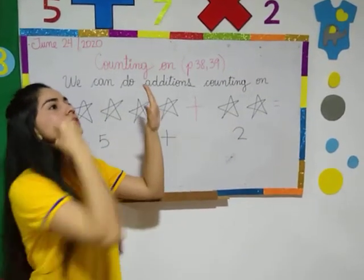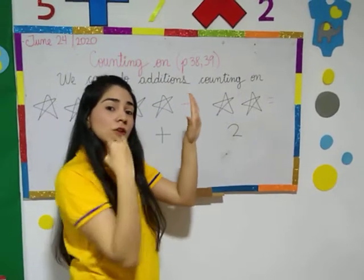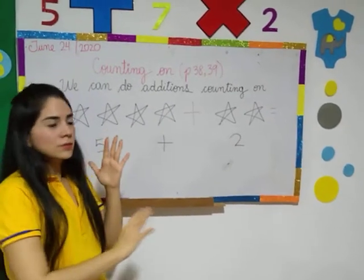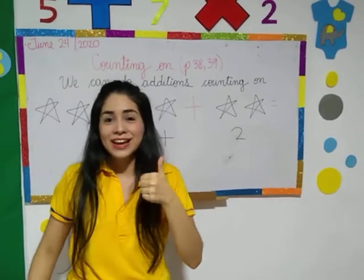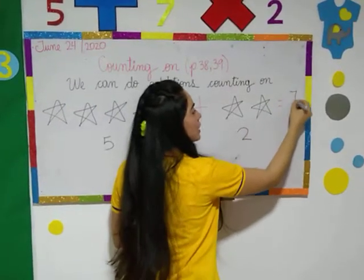Five. Six, seven. So you have to continue counting — you are not going to count from one. You have to count: five, six, seven. Seven, Miss Gina. Very good. Now I'm going to write it here. Equals seven.